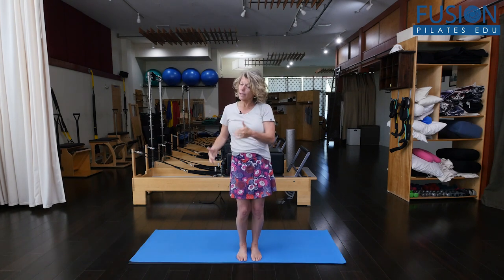We do mermaids in a lot of places, but today I'm going to just talk about the reformer. You can pretend that I am on the reformer and sitting in that nice little mermaid position, because I want to talk about what happens with the upper body when we do our mermaids.